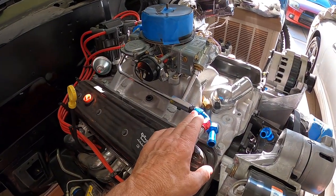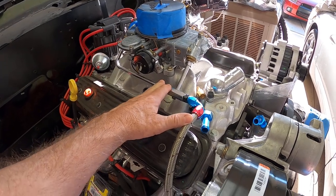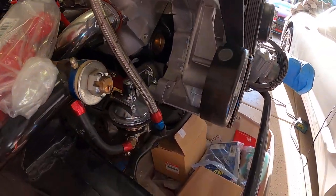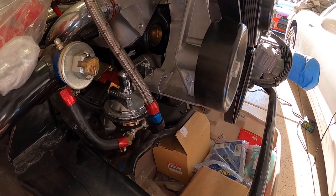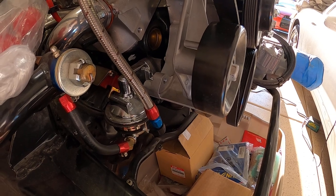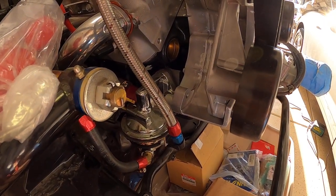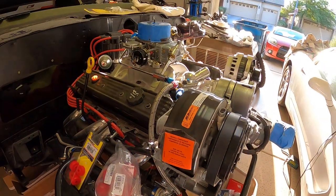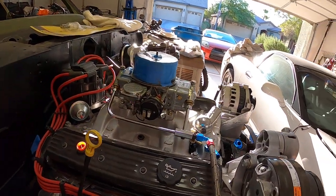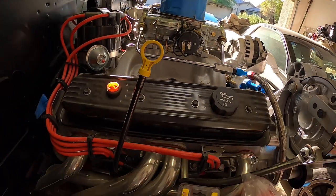I decided to go ahead and use AN fittings for the fuel rail. I also decided to go with a mechanical fuel pump — I just didn't want to get into all the electric fuel pump stuff, return lines, higher pressures and all that. So I decided to stick with mechanical.